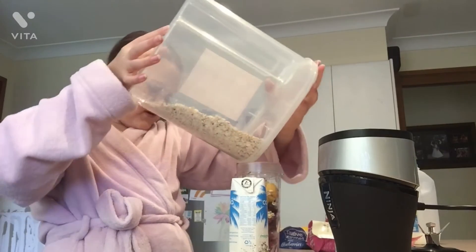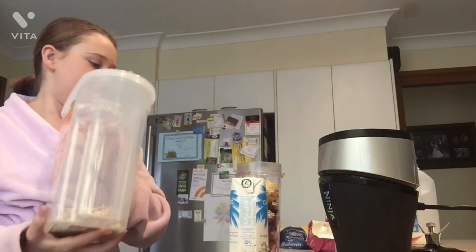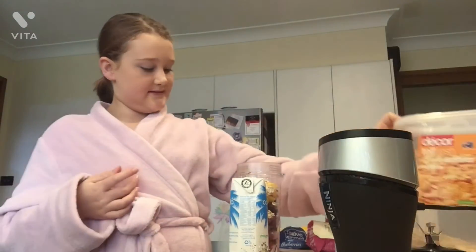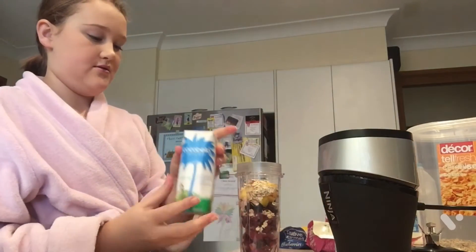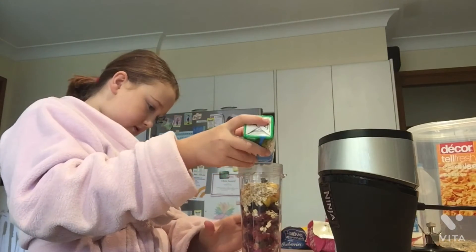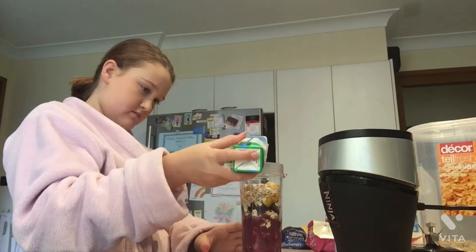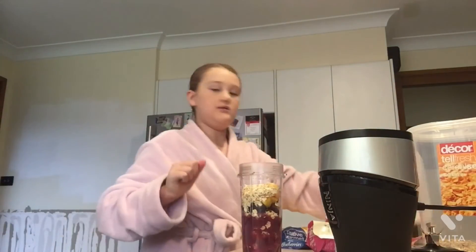You're not actually supposed to go past the max line on your smoothie maker. So now I put my coconut water in — I do it till about the 200ml line. That's about half. Then I save the rest for the next day, and then I put my milk in.